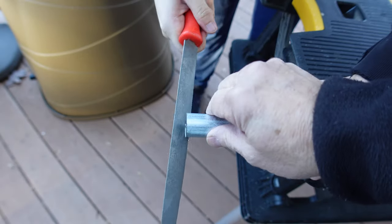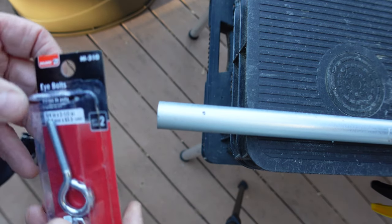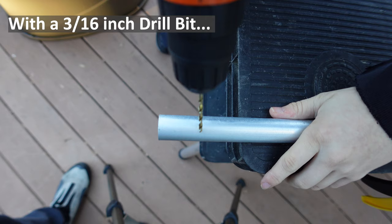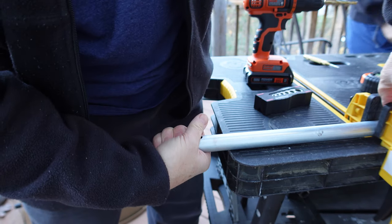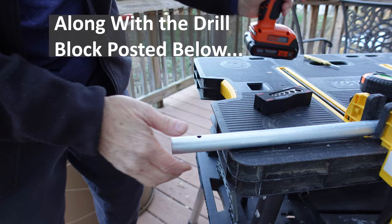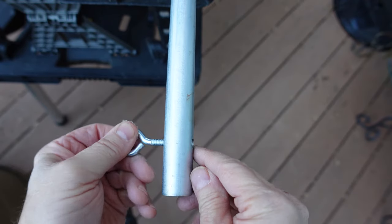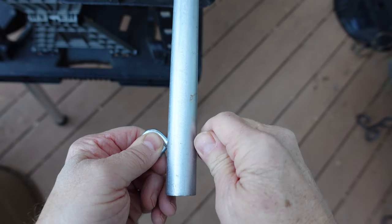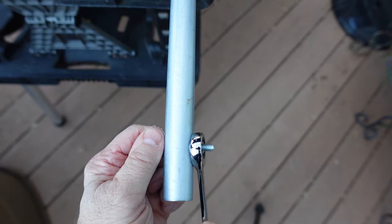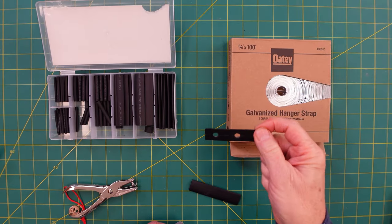We're going to clean that edge up with a file, put it on the bottom of the post, then drill the hole on the other side. We've got it at an inch and a half — he's made a mark and is going to use a punch tool, then work up to a quarter-inch hole since that's what the bolt is. He'll drill the pilot hole, finish it off, then flip it around and do it again. Pilot holes really help make a straighter hole.